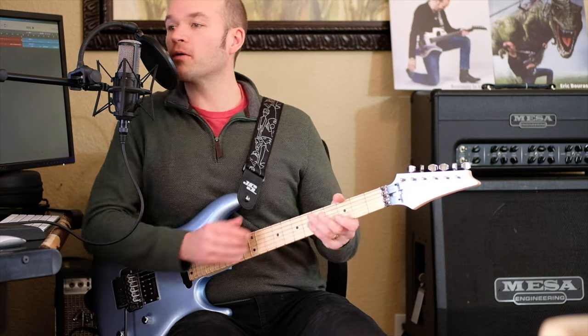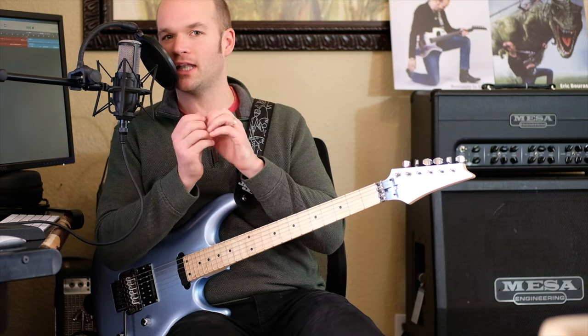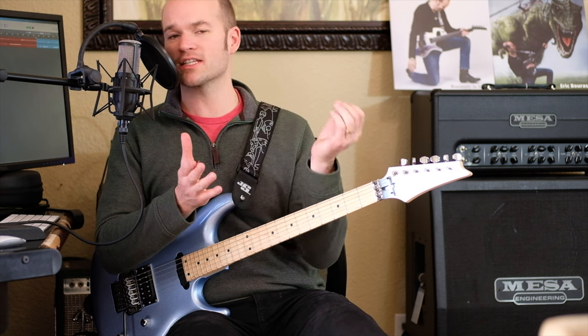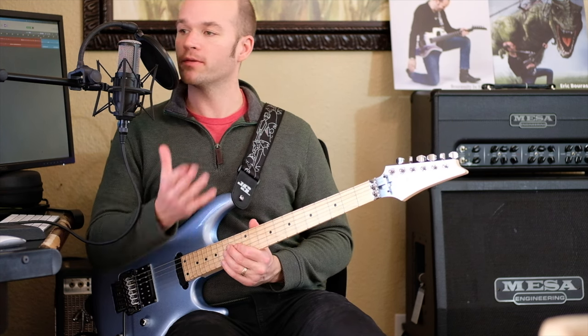That's basically our opening melody, and you want to play with a lot of subtlety and nuance — don't hit very hard. You can experiment with whether you're doing legato or sliding into the notes; you have a little bit of freedom there to choose how you want to do it, but those are the notes that are being played.